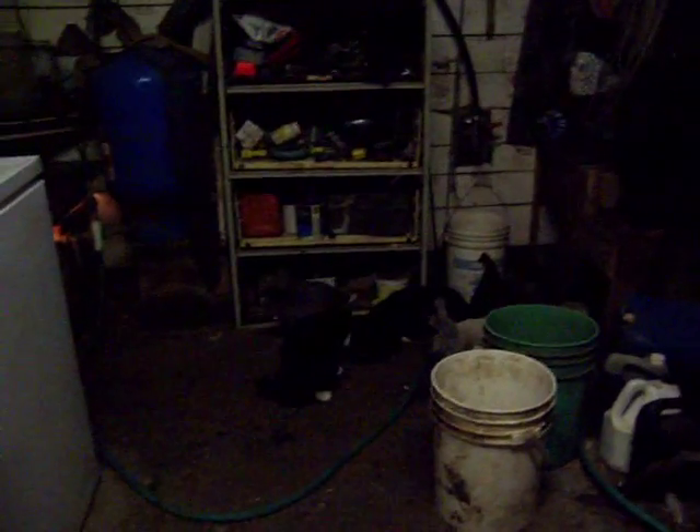Hey guys. I'm going to show you how to tell a male and female of a juvenile. They're about a month old. This is one litter.